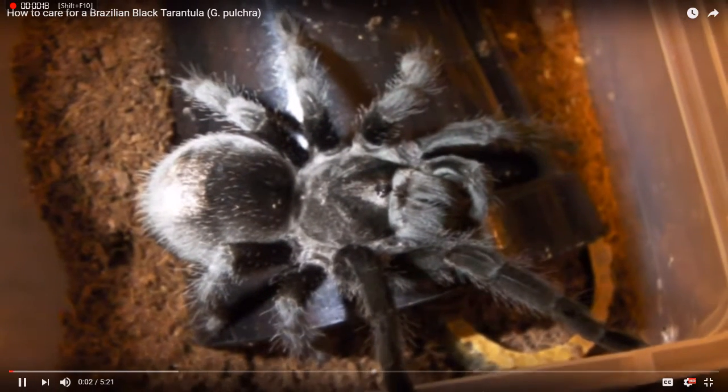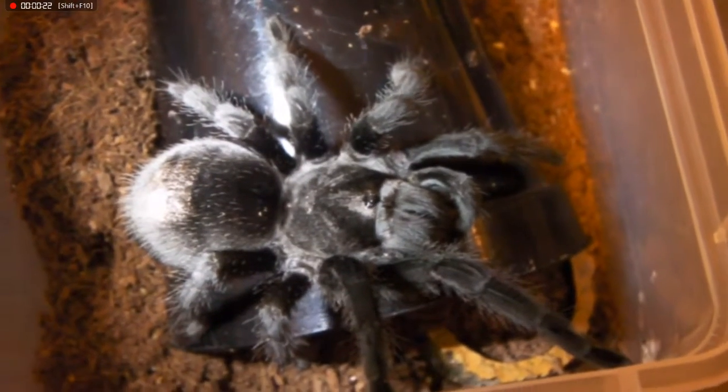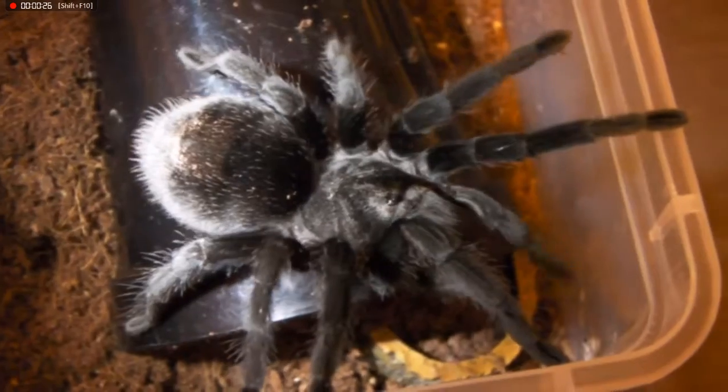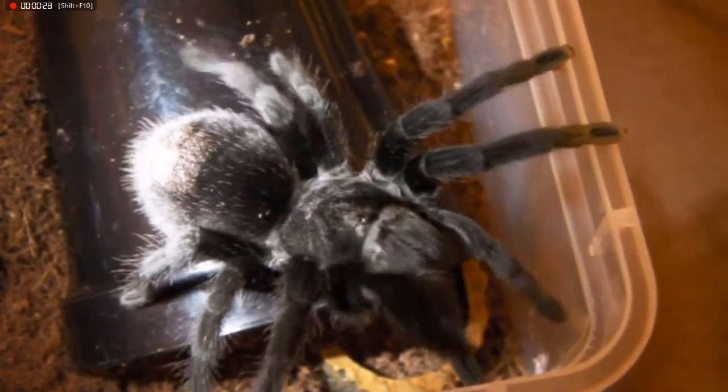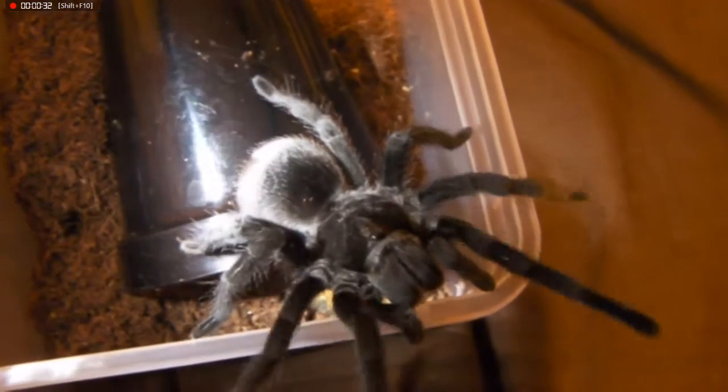Hi guys, so today I'm going to show you how to care for a Brazilian black tarantula, the Grammostola pulchra. This is Megan, my juvenile female, and she does need a larger enclosure. So I have just put one together for her, and I thought why not make a video for you guys.